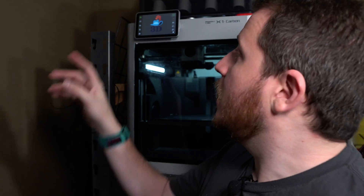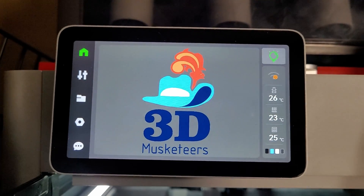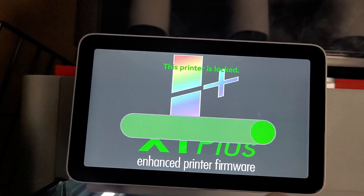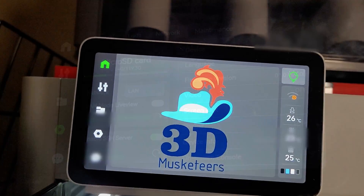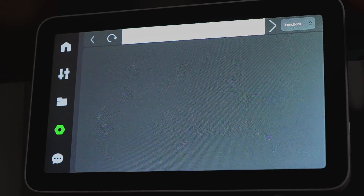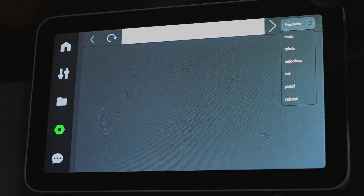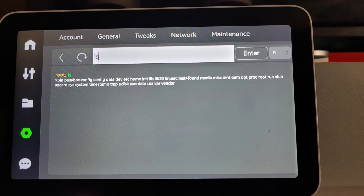If you run an X1 Carbon in an education or makerspace environment, or maybe you have little hands at home, you can easily turn on a screen lock with a passcode. It also enables you to have a full SSH server where you can do an entire on-screen console with a full keyboard, should that be something you actually want to do.